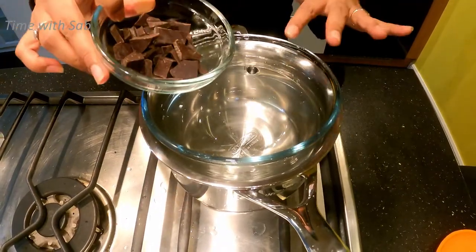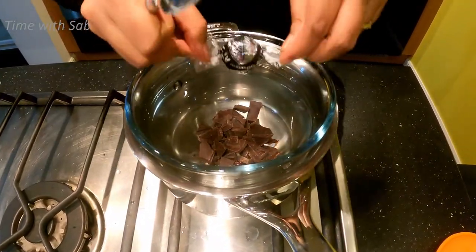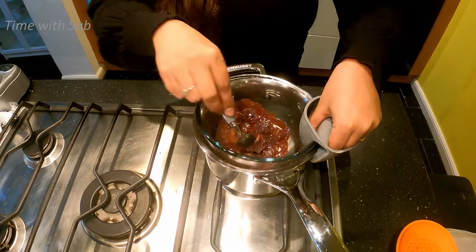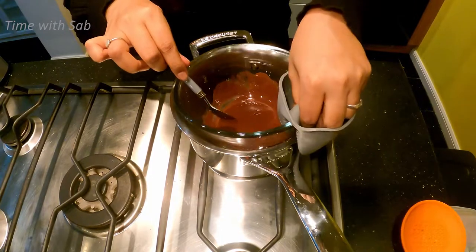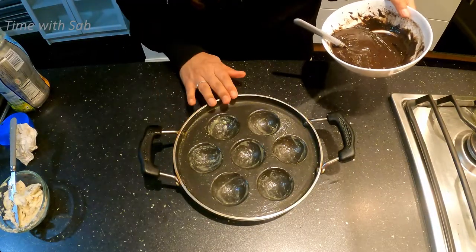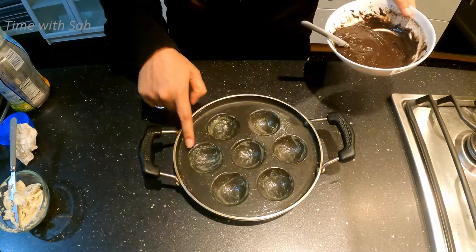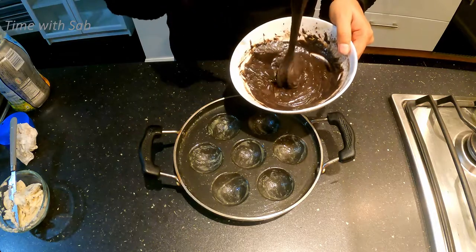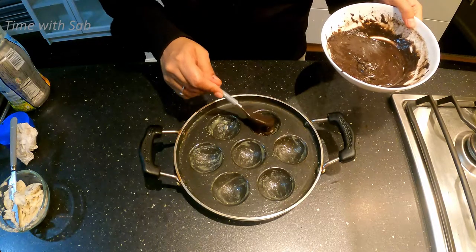We will mix it in a bowl. I am adding chocolate in a container. I am adding chocolate and melting it. I am adding it and we have to freeze it. We have to put this in a small spoon and let's put it in the pot.